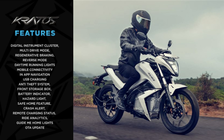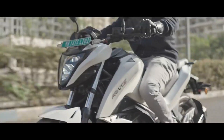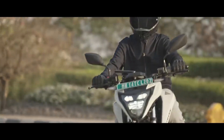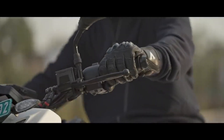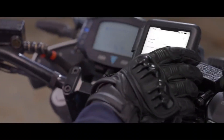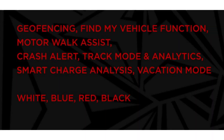Additional features include Active Throttle Control, Remote Charges, Crash Alert, Guide Me Home, and Vacation Mode. With the mobile app you can do analysis, view charging locations, and set up geofencing.